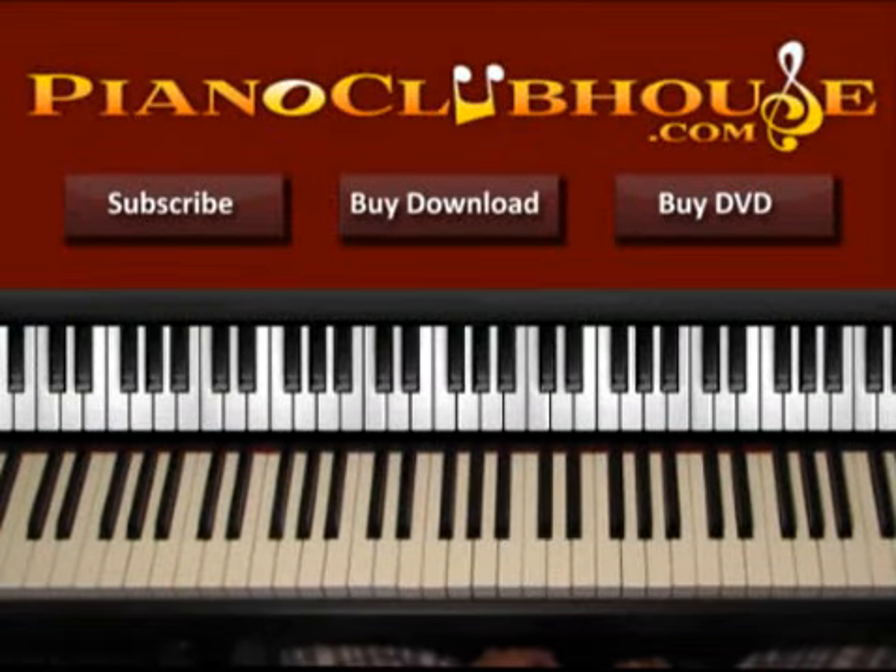Hello, this is David with Piano Club House and today I would like to show you how to play the song Brother by Need to Breathe.